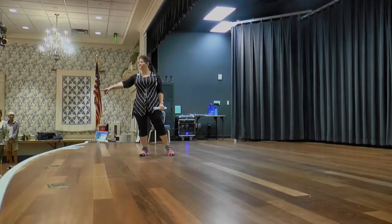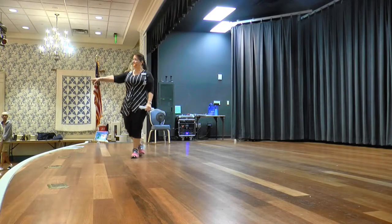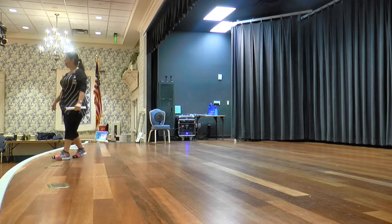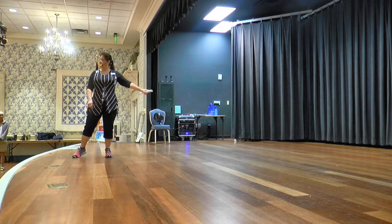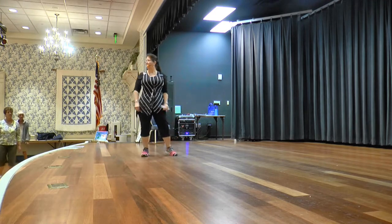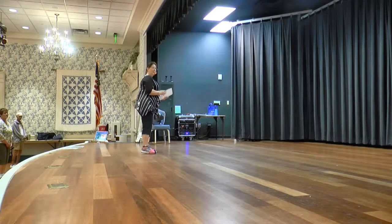Now we're going to do a weave to the right. Over, side, behind, side, cross, rock, side, hold. Weave to the left. Over, side, behind, side, cross, rock, side, hold. Let's add that all together.